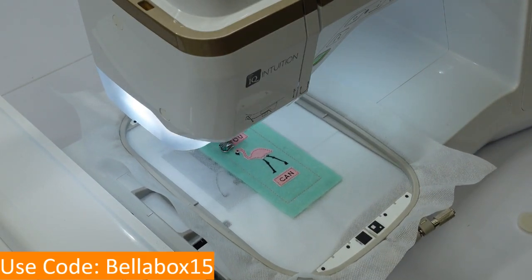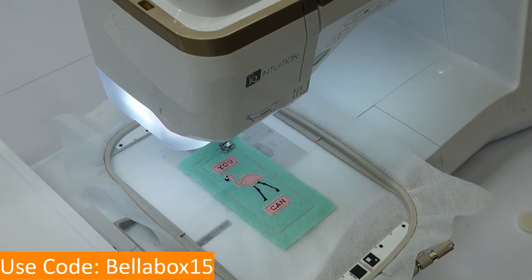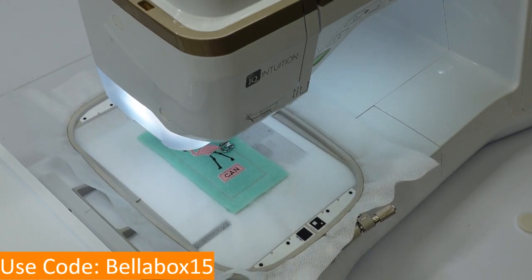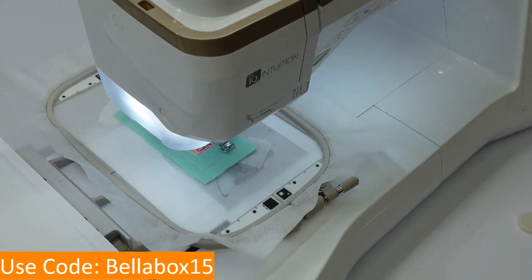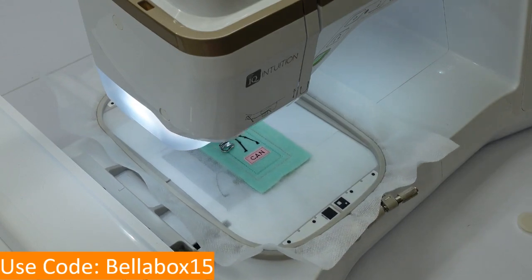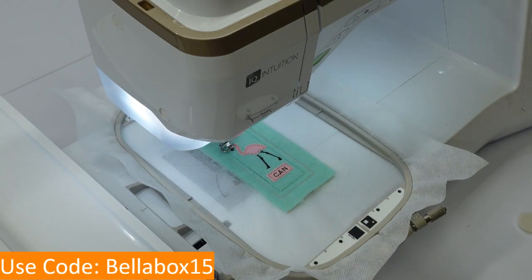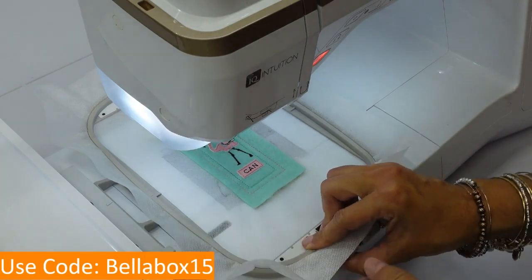If you were going to do a magnet or pin, you wouldn't have to worry about doing the ribbon and all that — you would just put the background fabric on and skip to this step. My machine just sung to me telling me it was done!